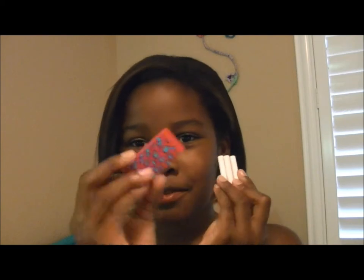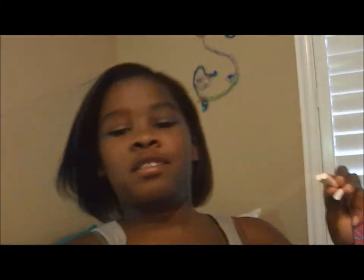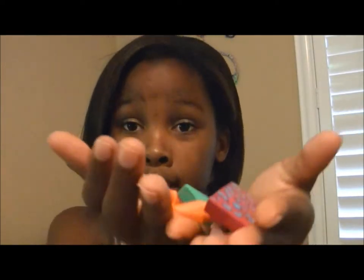Erasers! This one's a cool one — look at it. And then these little pencil erasers. And pencil-style erasers. Erasers are important because when you make a mistake, you're going to need to erase it.